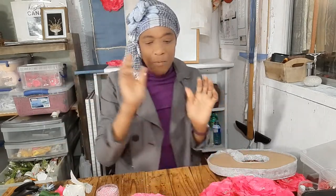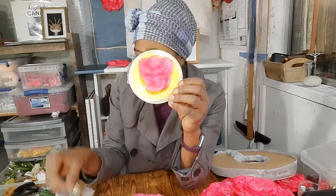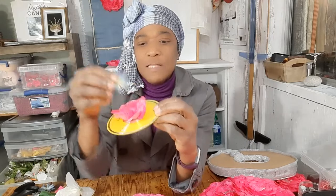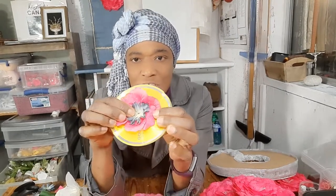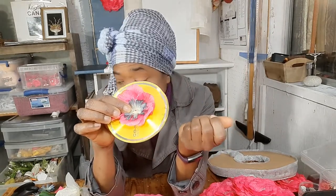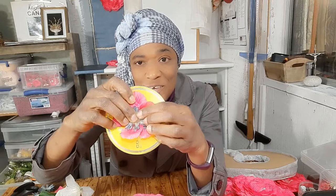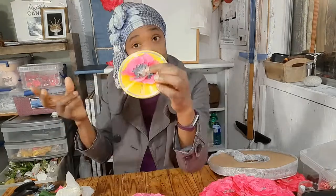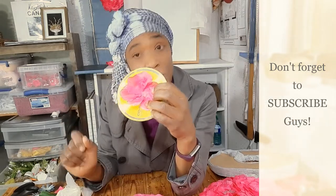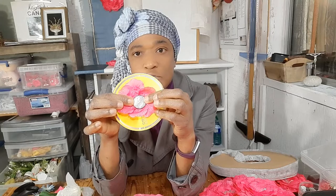Another idea to finish off the center is to use a petal of a different color — just dab a little glue in the center and put your petal in. Now this petal has a little hole, so to make it even more interesting put a button over the little hole in the center. Or you could forego the petal and the smaller button and just put a bigger button in the center to finish it off.